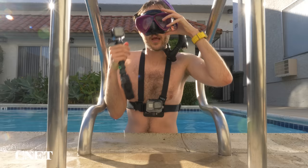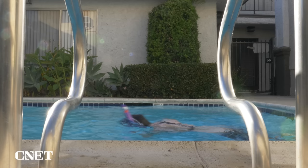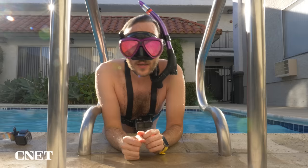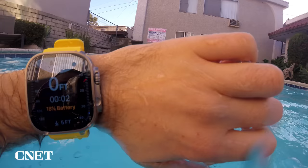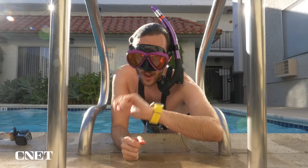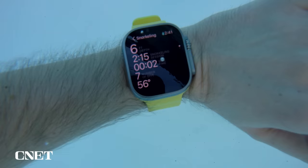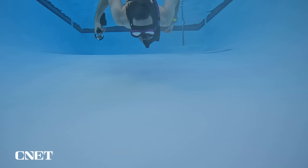Now we'll try the depth app and see how that differs from the Oceanic Plus snorkel app. The depth app gives pretty similar data to the snorkel version of the Oceanic Plus app — it gives you your max depth, your underwater time, and the water temperature, which is still 56 degrees. Overall, the free snorkel mode is a nice way to track dives and get a glimpse of how the Oceanic Plus app works, but it doesn't offer a whole lot more than the Apple Watch Ultra's built-in depth app.